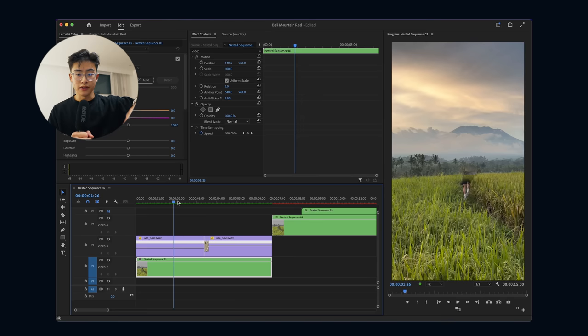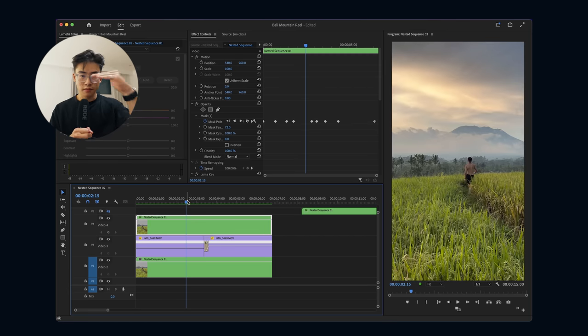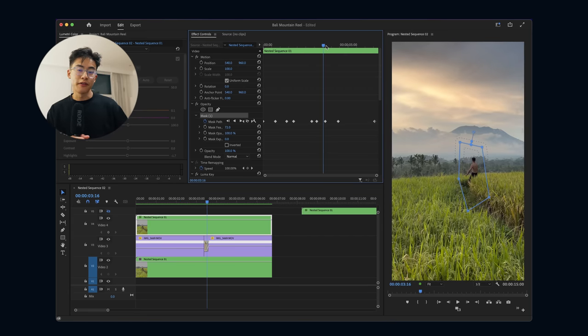When I jump, my head gets covered by the clouds of the layer. So I duplicated the speed-ramped clip, put it on top of the sky time lapse layer, and masked myself out only. When framing this reel I also made sure that when I was jumping or standing, my head wasn't obstructing any of the time lapse, because that would make it a lot harder to mask myself out.